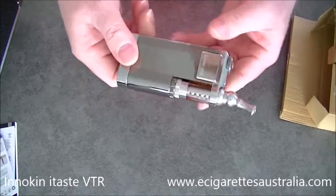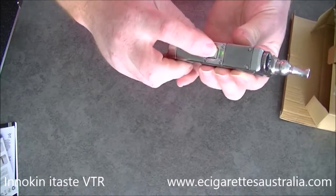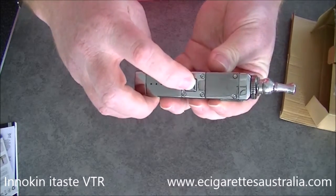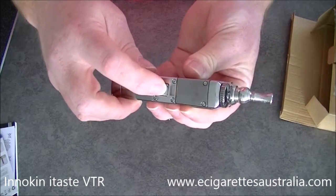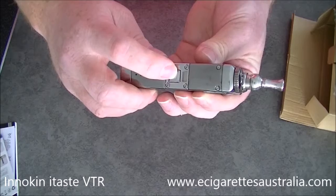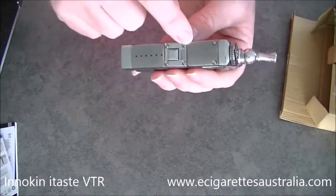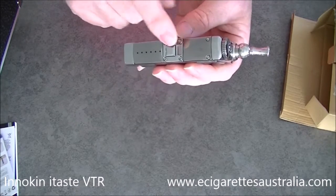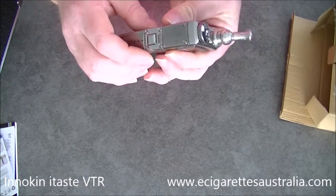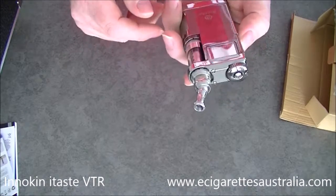So this is the unit. That's your screen. Here's your fire button — it's got a really nice clicky fire button. Three clicks to turn it on, three clicks to turn it off. You can see the battery life light there — it's green when the battery is fully charged, goes orange at 50%, and goes red when you're almost dead. You'll still get a little bit of life on red, but it's getting close to time to change.